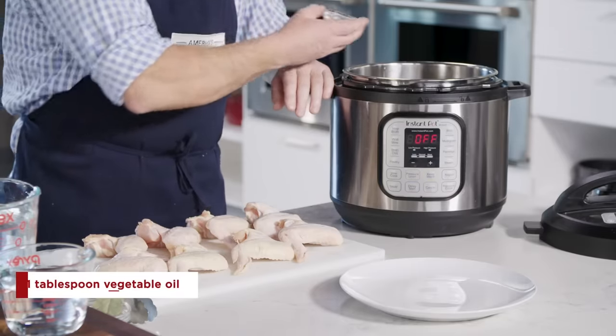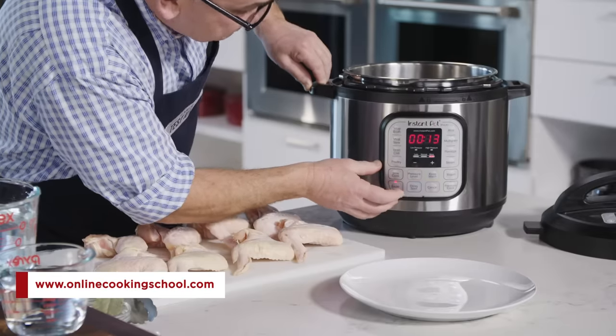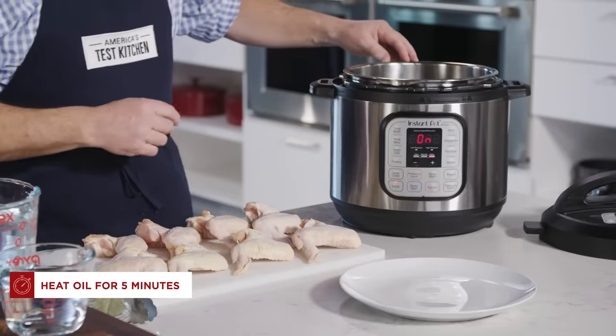We're going to begin by adding one tablespoon of vegetable oil to our Instant Pot, and we're going to set our pot to the highest saute function. When you see wisps of smoke coming out, that means the oil is at the highest temperature it can be, and it's going to extract the most flavor out of the chicken. This is going to take about five minutes.